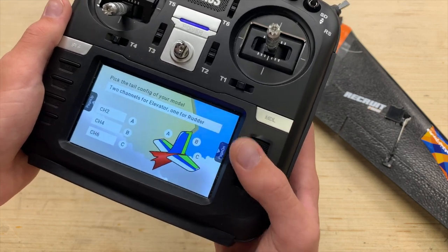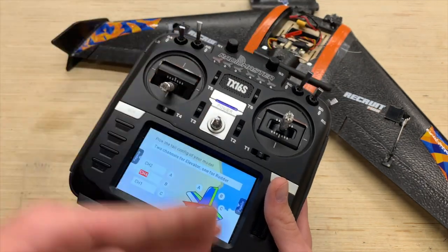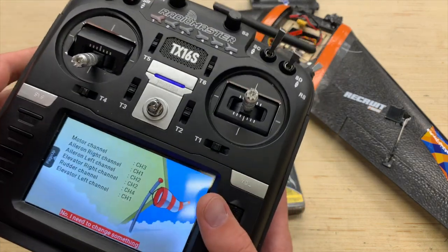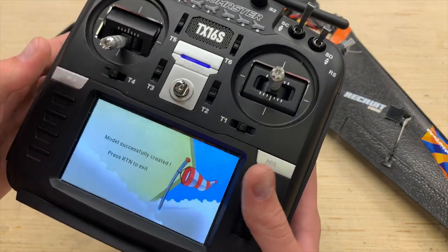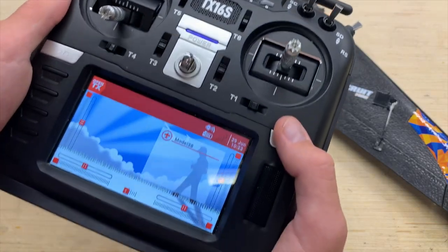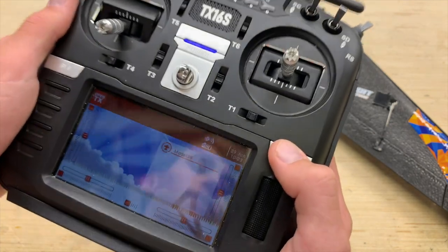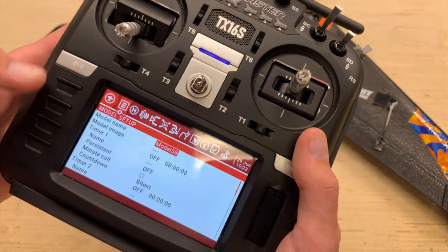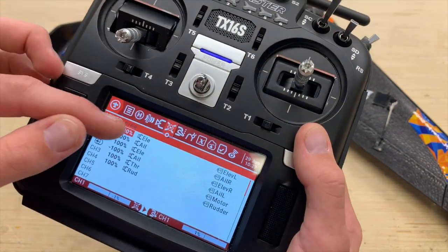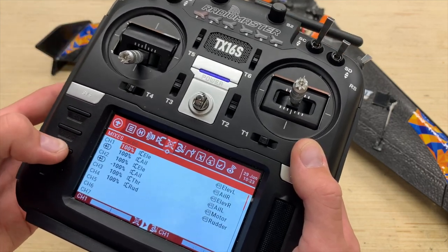Channel 2 is going to be on A, and we can switch back to channel 1 on C. Channel 4 is our rudder in AETR so we don't need to worry about that either. We can page over, confirm that we've got everything correct, then press return and we are good to go. Now that the wizard is all taken care of, the next thing we're going to focus on is the model setup window. Hold down the model key, and just to confirm the mix is set up properly, you can see elevator and aileron mixed together on channels 1 and 2.